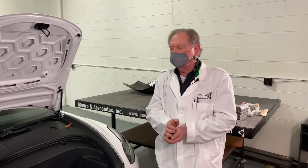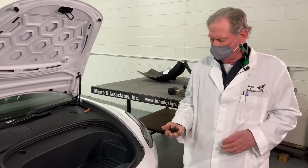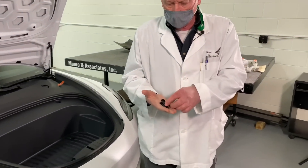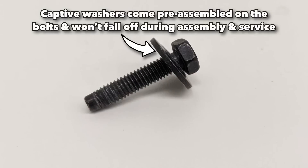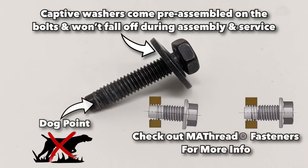Hey boys and girls, welcome back. Today we're going to be looking at the frunk. The frunk is held in with seven fasteners — they're all the same, they all have captured washers, which is kind of the way we'd like to see these things. The other important thing is all of them have a dog point, which means the bolts go in straight.